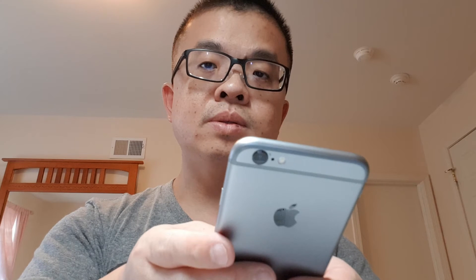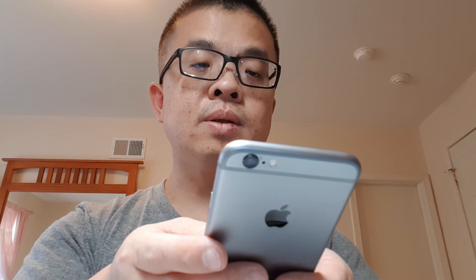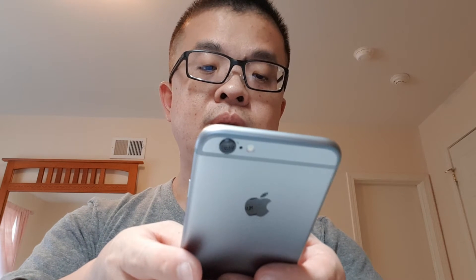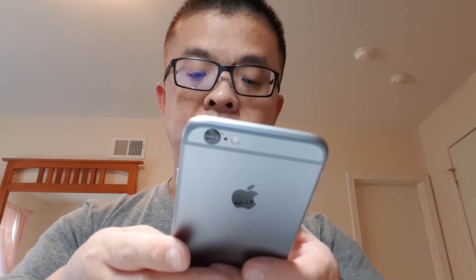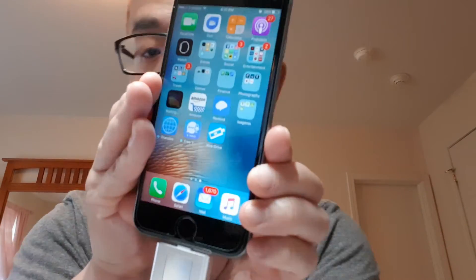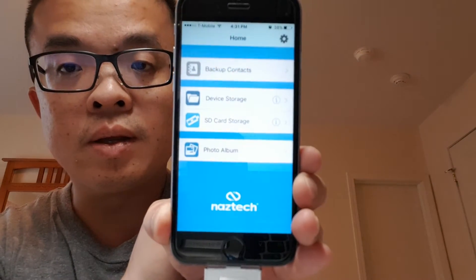So the app is called Extra Drive. Let's get it — install. I'll type in my password for my iTunes. My Wi-Fi is off, but I got it. App: Extra Drive by NAZTECH.